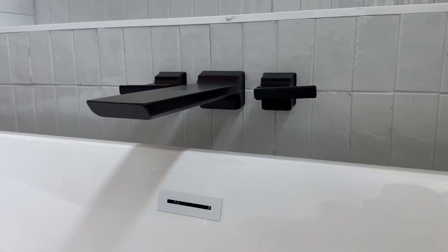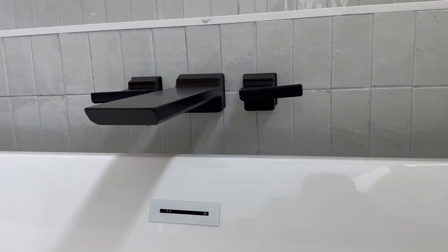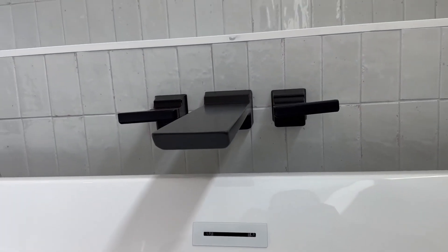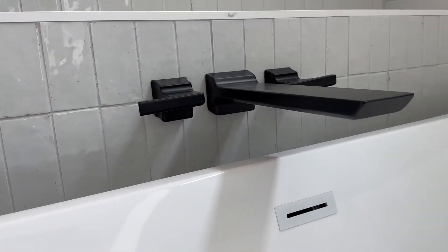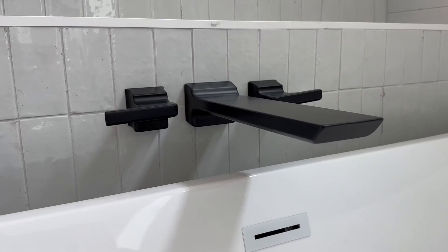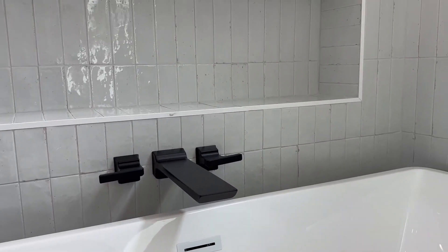Hey everyone, today we have a Delta tub filler. This thing is the coolest product I've seen. I love just how it sits out like that — that is just so unique. Whoever designed this did a fabulous job. It just looks so sleek.